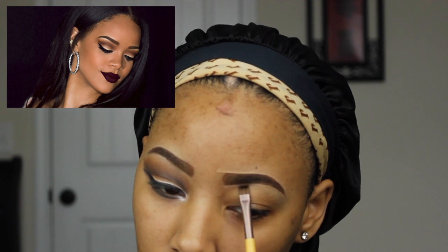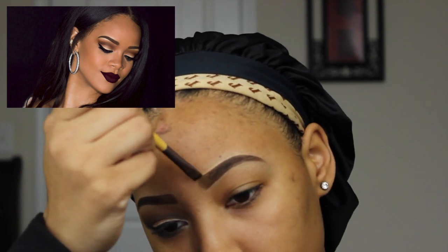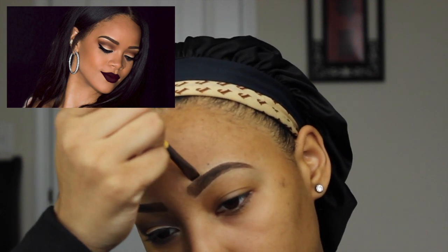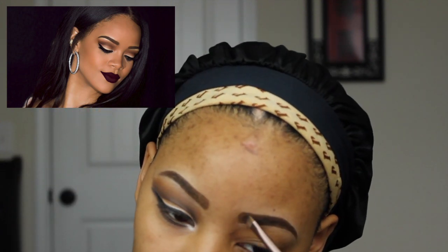Now with the flat brush, I'm just going to go ahead and blend out that concealer from the bottom and the top of my brow. When blending, you just want to make sure that you're blending it outwards into your forehead and into your eyelid.